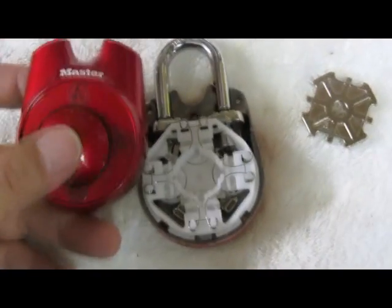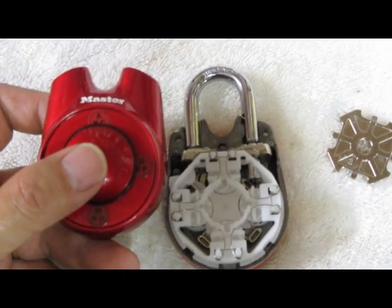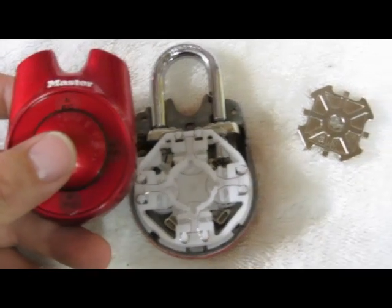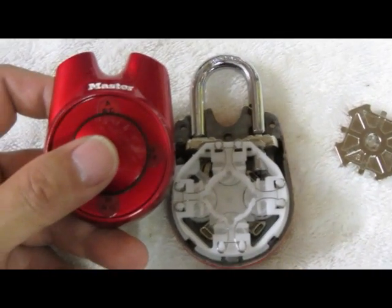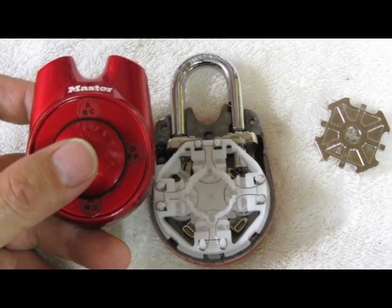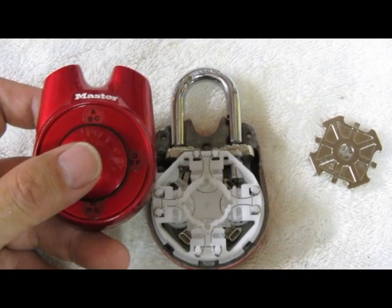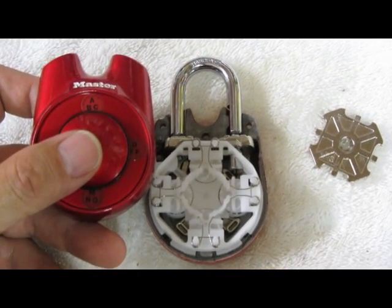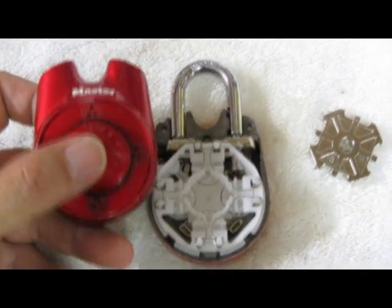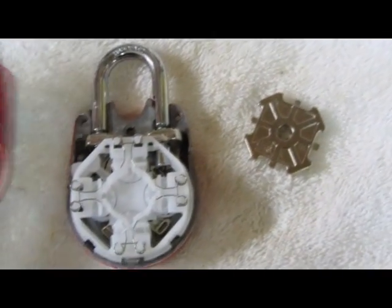My recommendation is if you get one, don't forget your combination and make sure you get the combination right when you're entering it, because it was a lot of trouble to get this thing open. If you want to know how to set it, just go online and look up Speed Dial Master Lock — there's tons of videos out there on how to reset this thing. I just wanted to show you the inner workings of it. So there you go, see you later.